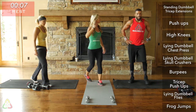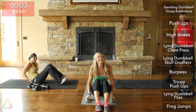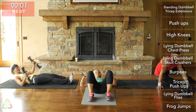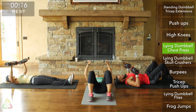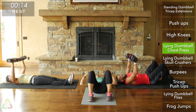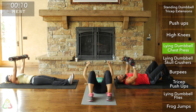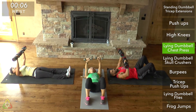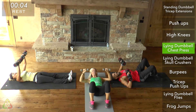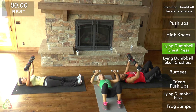Lay down — chest press, round three. Go! A formation. Last round, best round. This is our last set of chest press. Push yourself. In three, two, as many reps as you can, and rest. Skull crushers next — lay down.